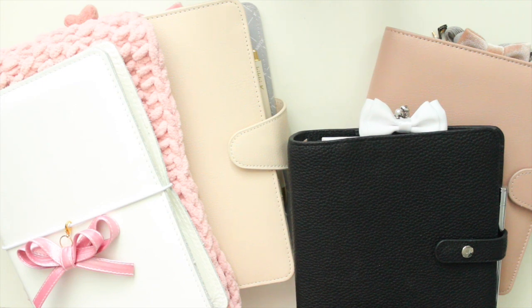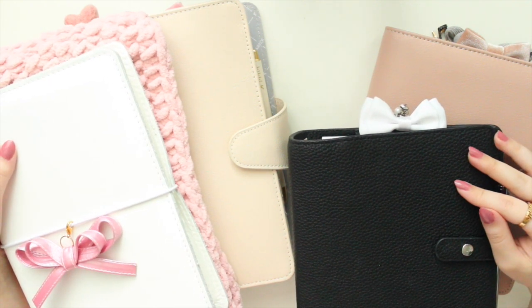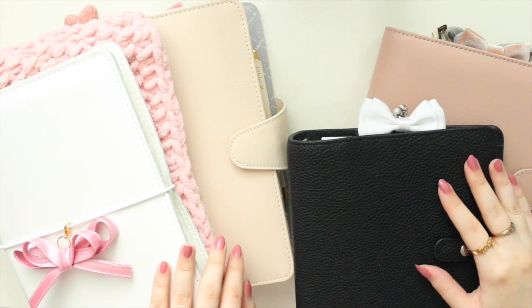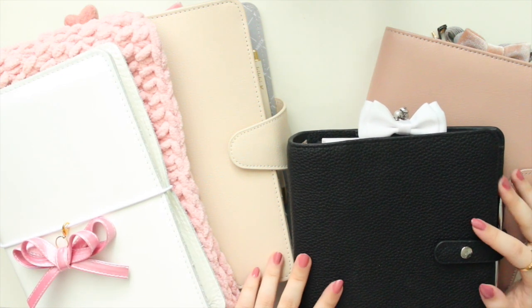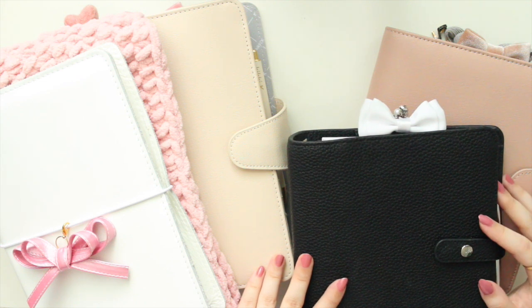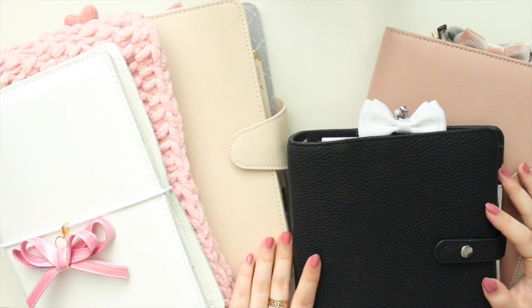Hey guys, welcome back to my channel. If you're new here, my name is Anna Jolene and I'm the author of the Glory MC series as well as the Moonrise Beach series. Today's video is going to be an update on my planner system — I've changed things up a bit, so I'm going to show you what I've done to help me better organize my life and not have too many planners going on at one time.